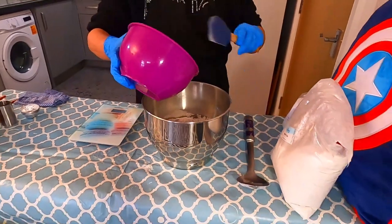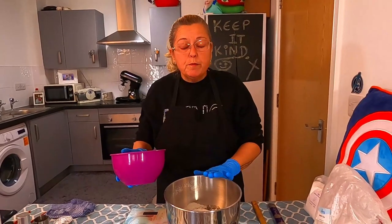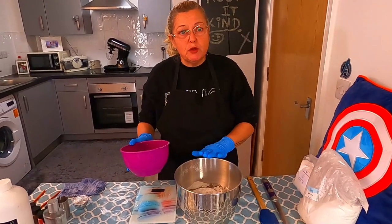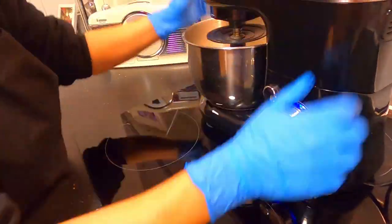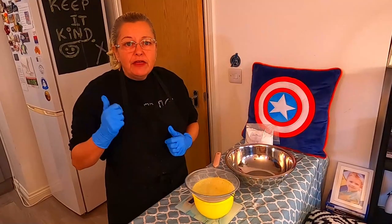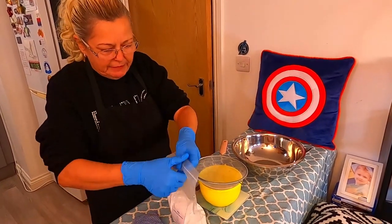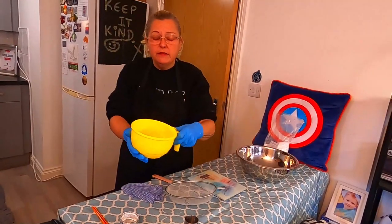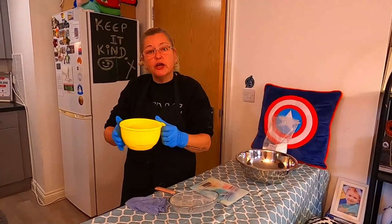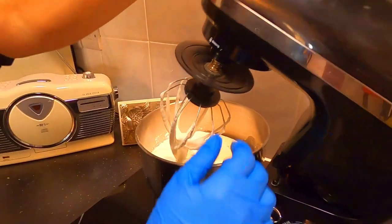I'm just going to give the bowl a quick scrape to make sure I've got all those goodies out. We do have to add our sodium lauryl sulfoacetate but I will be doing that once this has been mixed up. So next up we need to take it over to the blender and give that a quick blend through. Now that everything's been blended up, I'm going to add my last product — that is our sodium lauryl sulfoacetate, 2 ounces — and that goes directly into our blender, and I'm going to give that a mix through.